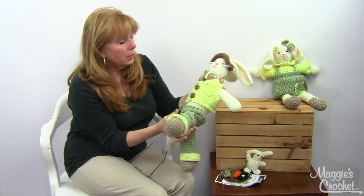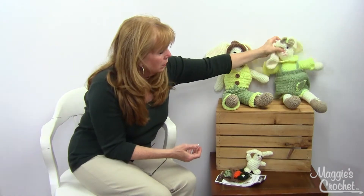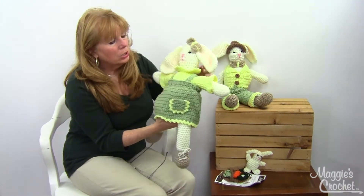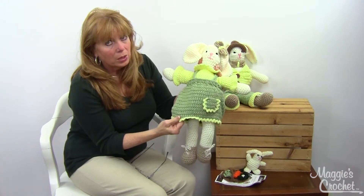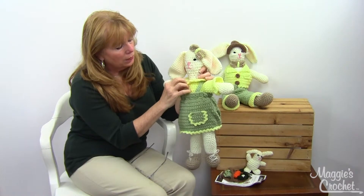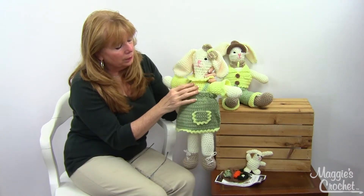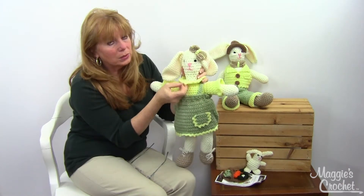The little feet were worked into the pattern with the leg directions — adorable. Then Esther is adorable as well. She has the same type of body and a cute little apron, or you might call it a pinafore.